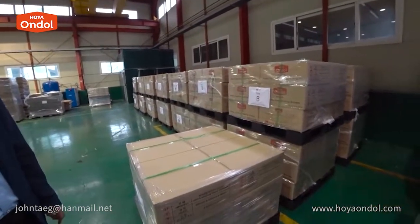This is a breakthrough product. Hoya Andol has been in development for 2 years and has now started production. We hope to spread the warm culture of Korea to those suffering from the cold all over the world.